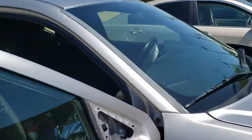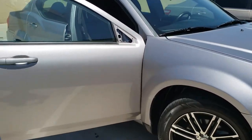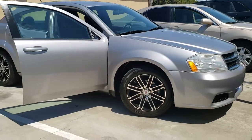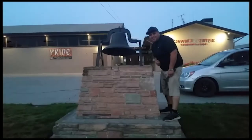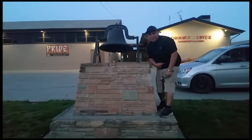There it is, and that's how you remove the side view passenger mirror on a 2014 Dodge Avenger — or Avenger, whatever you want to call it. Sweet. Thank you for watching. Please like and subscribe. Don't forget to hit that bell. Alright, let's get out of here before we get kicked out.